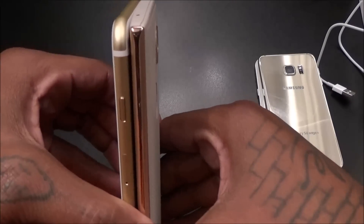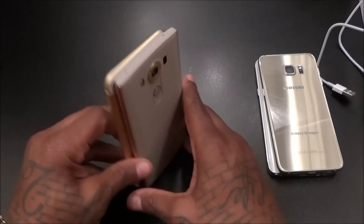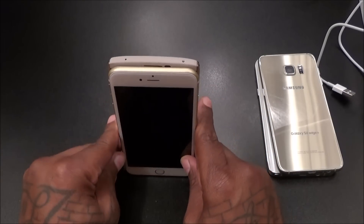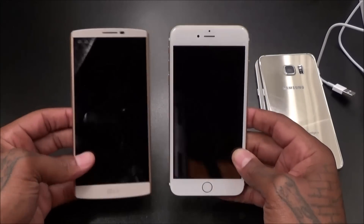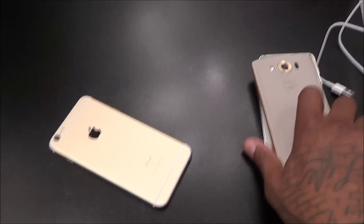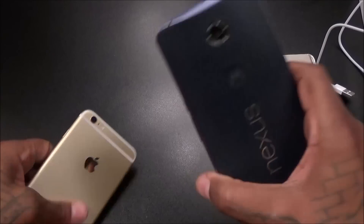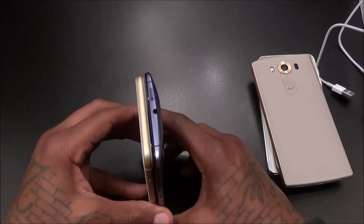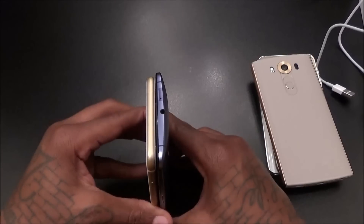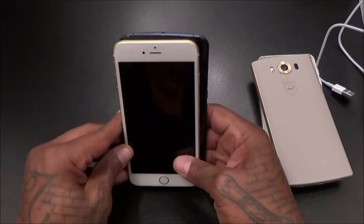Here's the LG V10 — this is a big boy phone right here. Pretty much the same size, exactly the same height. The V10 might be a little bit wider, if not exactly the same width. So the V10 and the 6s Plus are pretty much the same size phone. Now the Nexus 6 — this used to be the biggest phone I had. Height-wise about the same, but the Nexus 6 is a little bit wider.